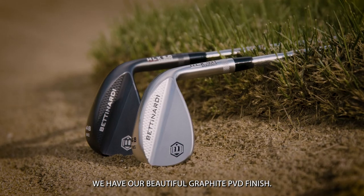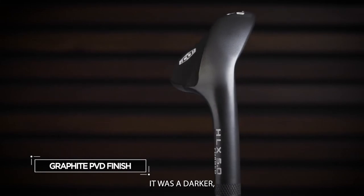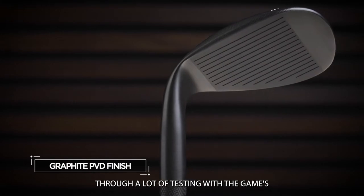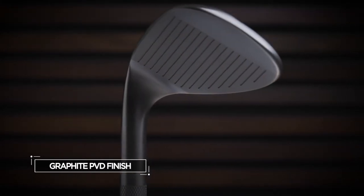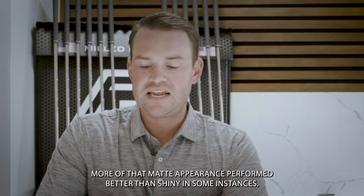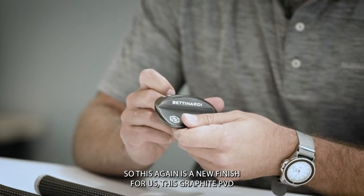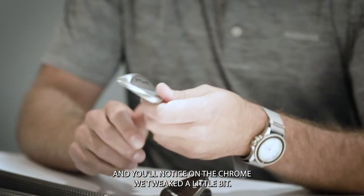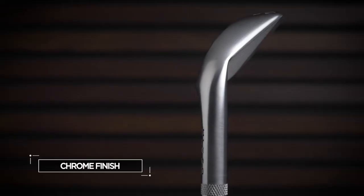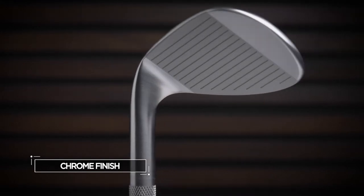Second are the two finishes. You'll notice we have our beautiful graphite PVD finish — last year's was more of a black smoke, a little more jet black, but this is slightly lighter. Through a lot of testing with the game's best players and top amateurs here in the States, we found that a little more matte appearance performed better than shiny in some instances. On the chrome finish, we tweaked it slightly — it's still shiny chrome but a little more satiny, and it's beautifully glare-resistant in the sun when you're hitting those shots.